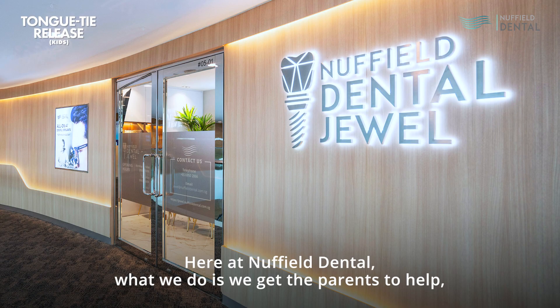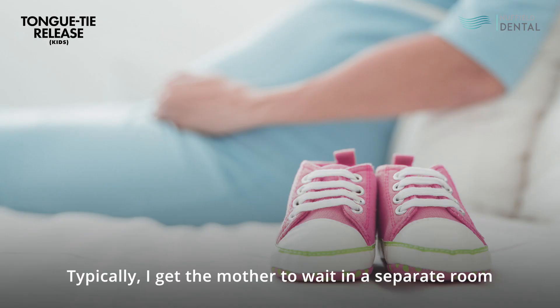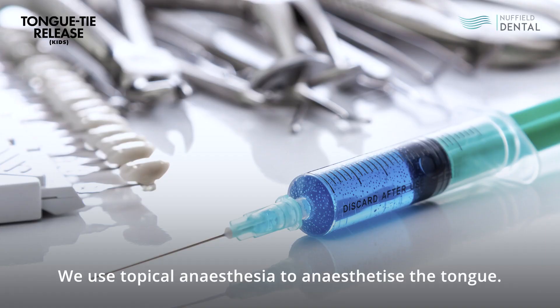Here at Nuffield, we get the parents to help with the support of the nursing team. I typically get the mother to wait in a separate room where she is ready to feed the child. The father and sometimes the grandparents will be with me as we do the surgery. We use topical anesthesia to anesthetize the tongue.